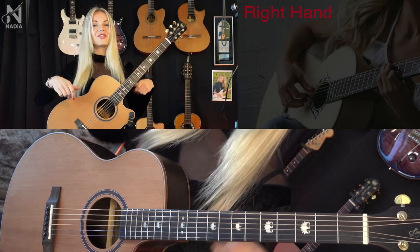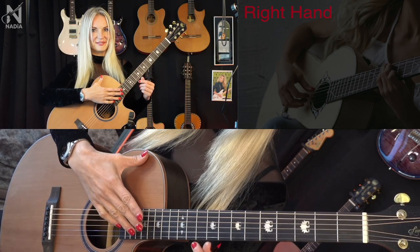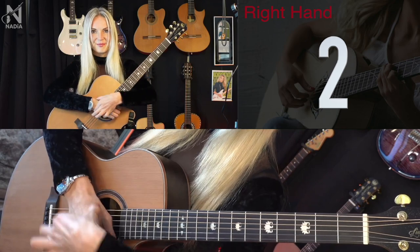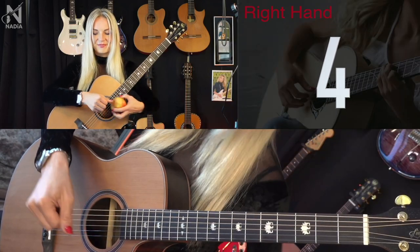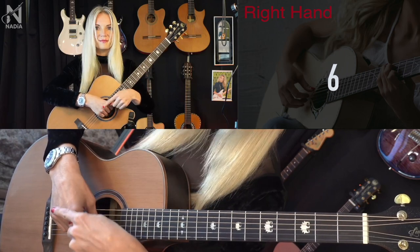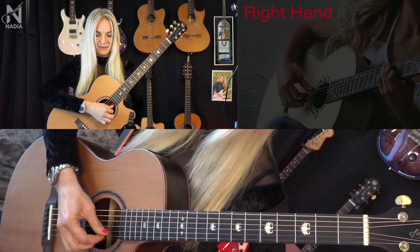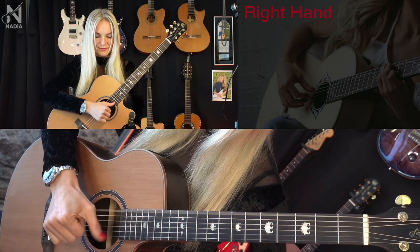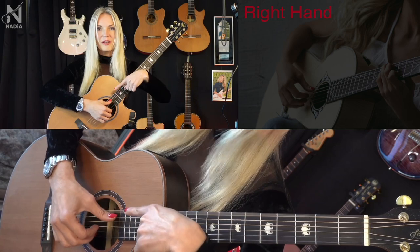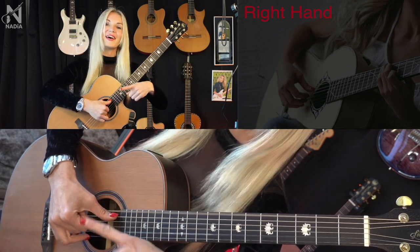Let's review what we learned in this video. First: PIMA. Second: the six right hand rules — Top point, Straight hand, Cross, Apple, Fist, Knuckle. Third: strumming and picking. Types of picking: appoyando — staying on the next string; and tirando — staying in the air. Fourth: the PIMA exercise. Don't forget to count: one and two and three and four.